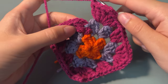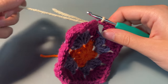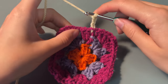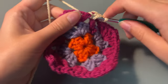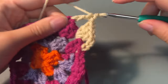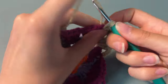Once you get to the end, you're going to chain 1 and pop your hook through your first chain and add your new coloured yarn. Pull it through with a slip stitch and chain 2 to start the next row. Then we're going to do another chain to move over the cluster and then do 3 double crochets in the gap, chain 1, and then our corner section of 3 double crochets, 2 chains and 3 double crochets. Again we're just going to repeat this process round.